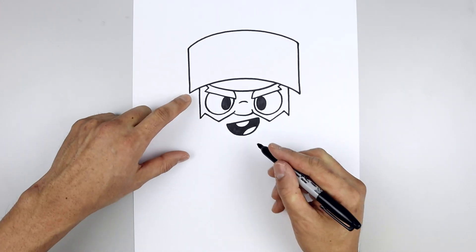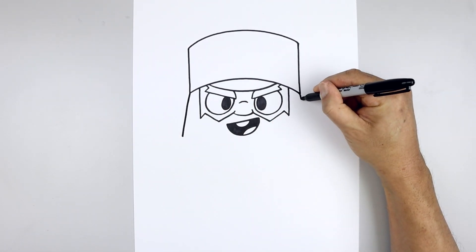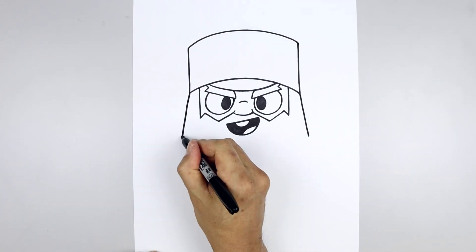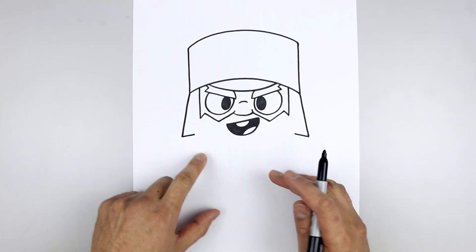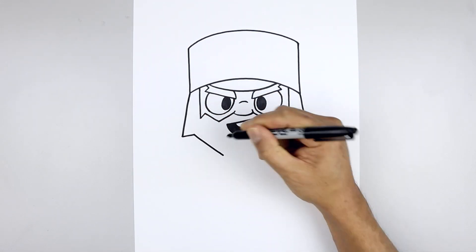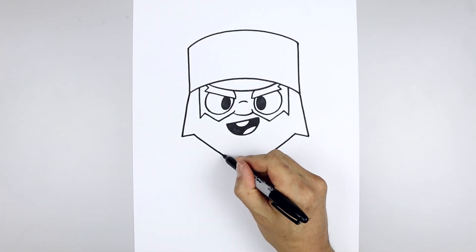Now I'm going to move to the side and draw the outside edge of the beard. From the bottom corner of the hat, draw a straight angle line coming down and then out, and then from here draw a short angle line coming up and in. Then we'll add two points on either side — starting on the left, angle down and then in, and pull that up and in towards the center just underneath the mouth.